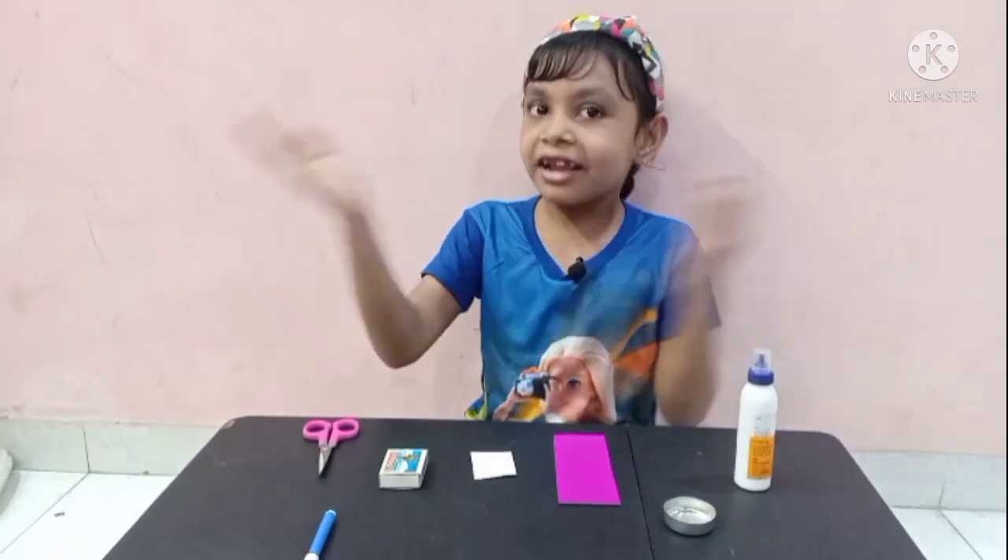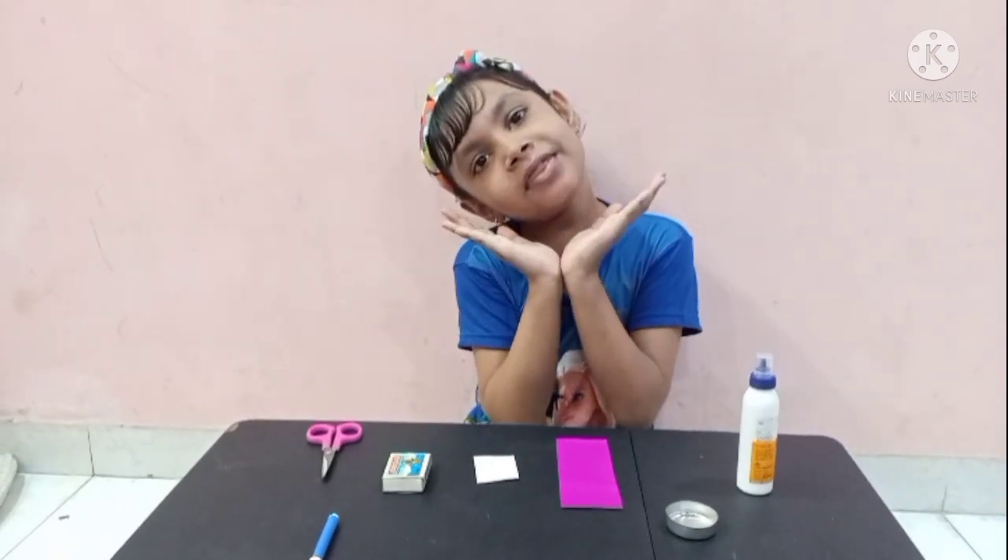Hello friends! Welcome to my channel! Amazing Arlene!